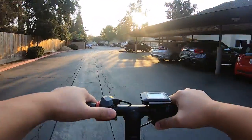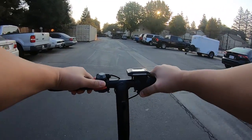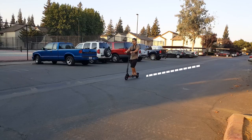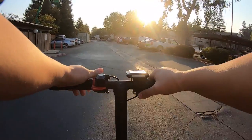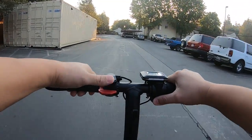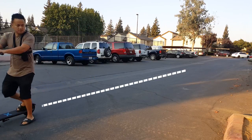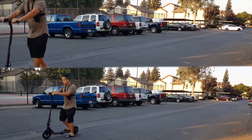Now let's do a brake test. The first test is with the electronic brake at level three, and the second test is with the manual brake at level three. Both braking methods produced very similar results — stopping at full speed took about 20 feet for both. For that reason, I would highly recommend you be aware of your surroundings, as this scooter would not be able to stop you instantly if needed.